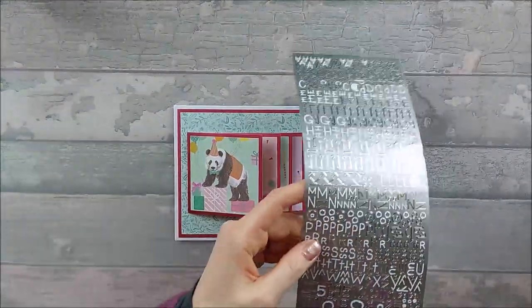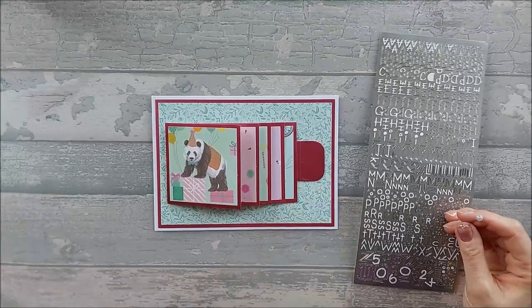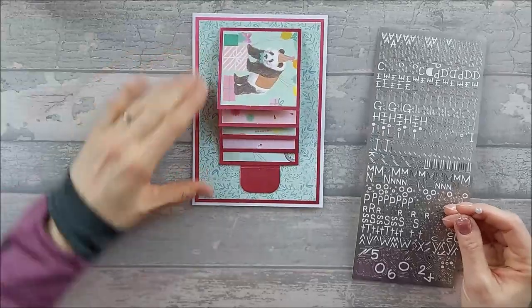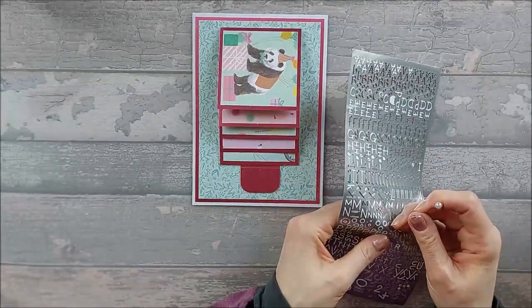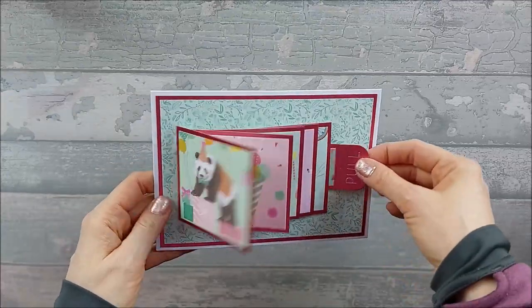I have successfully managed to round my corners — just a shame you've got that line of card there, but if I take it off it's going to make more mess than if I leave it on. So I found some peel-offs from ages ago. Anything would work — you can stamp 'pull', write it if you've got neat handwriting, whatever you want to do. I'm going to stick it on horizontally. So there we have it — finally we got there! We pull and it all opens up.